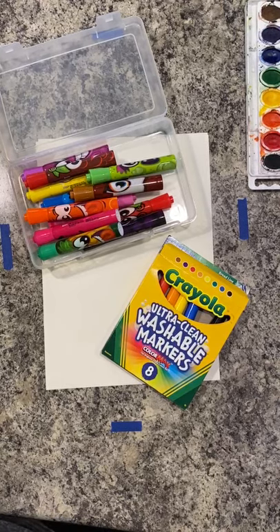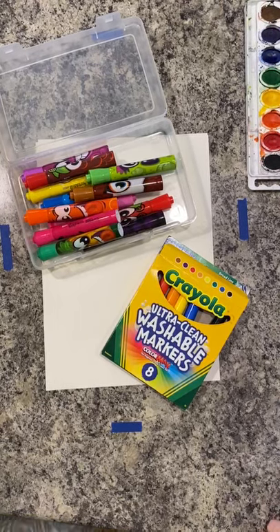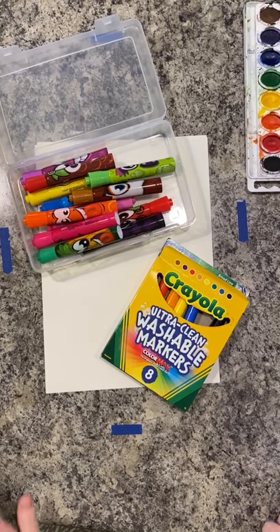Hi guys, welcome to art class today. I'm excited to make art with you from my home to yours.